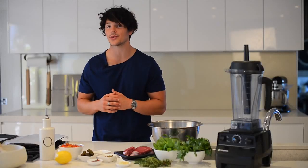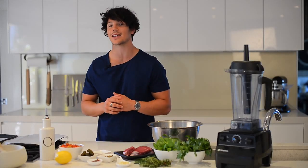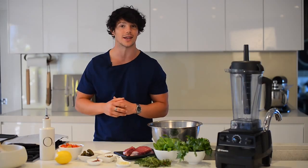This is my eye fillet steak with salsa verde and oven roasted tomatoes. Today I'm going to teach you how to do all this and cook the perfect steak in five minutes. Watch the clock right here. Ready? Let's go.